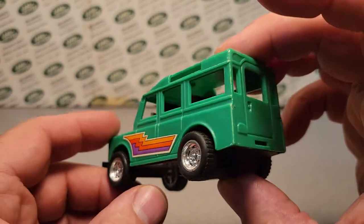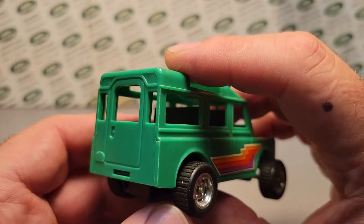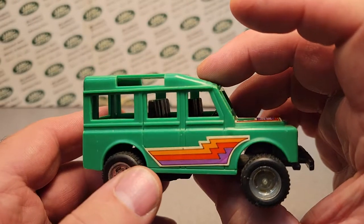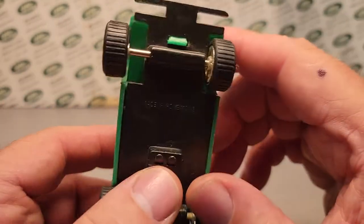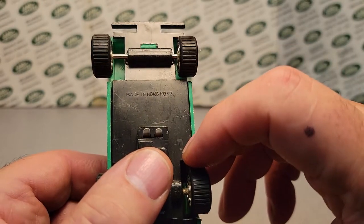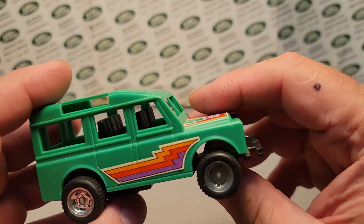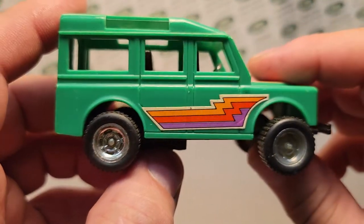This thing is in immaculate condition. I'm not going to say that this is really kind of old — but it is — because really you don't see toys made in Hong Kong anymore. So it's pretty neat!